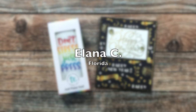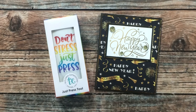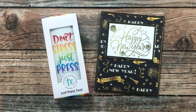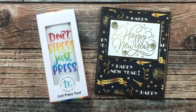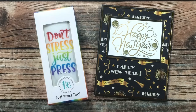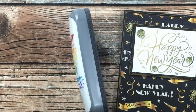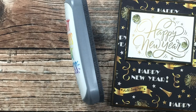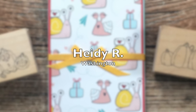Elena C from Florida surprised me with not only a beautiful happy New Year's card, but also the Just Press tool from Tailored Expressions — a tool they sell to use as a presser for your Misti. I cannot wait to try it out. Thank you so much, Elena!